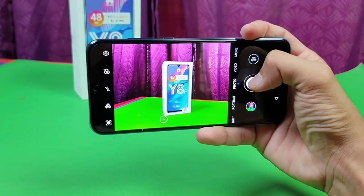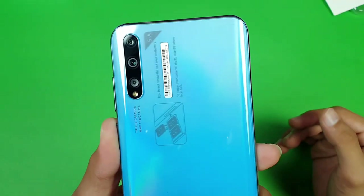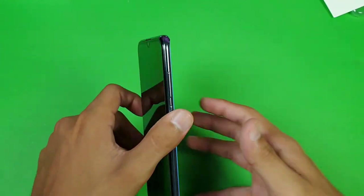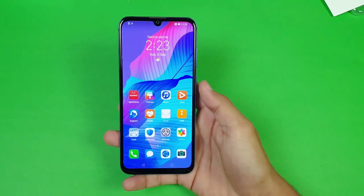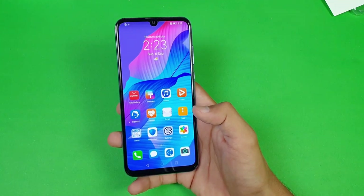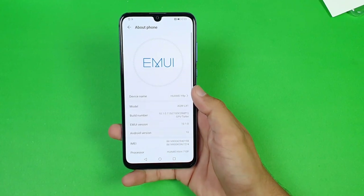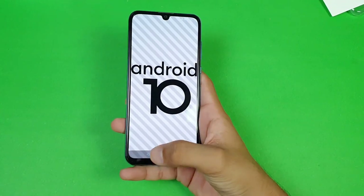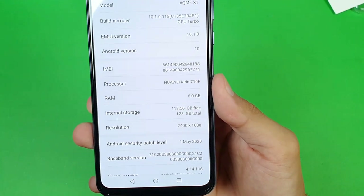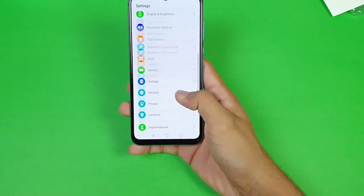On the back we get a triple camera setup: the main sensor is 48 megapixels, then an 8-megapixel ultra-wide, and a 2-megapixel depth sensor. Camera performance is really similar to the Huawei Y9S. The chipset is the Huawei Kirin 710F, which is not the best in this price range — ideally we'd want the Kirin 810. The phone runs Android 10 and has 128GB of internal storage, with 113.56GB available to users.